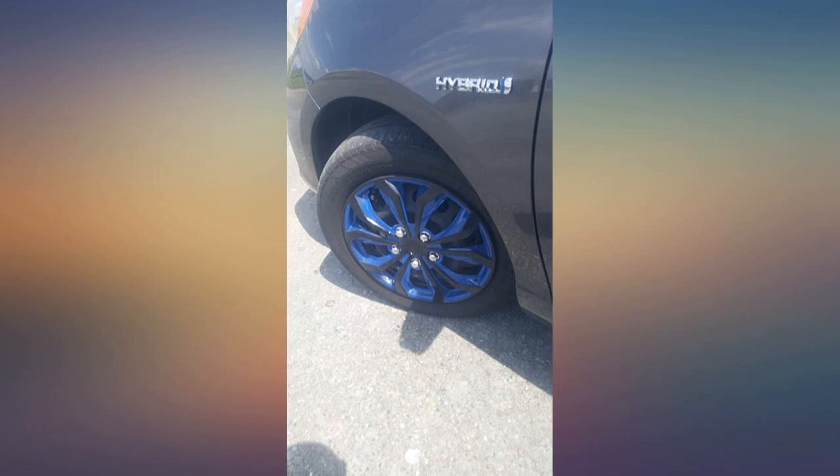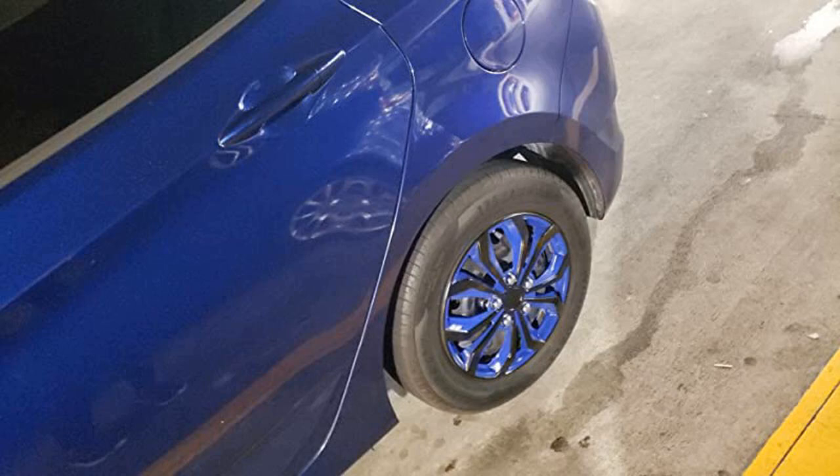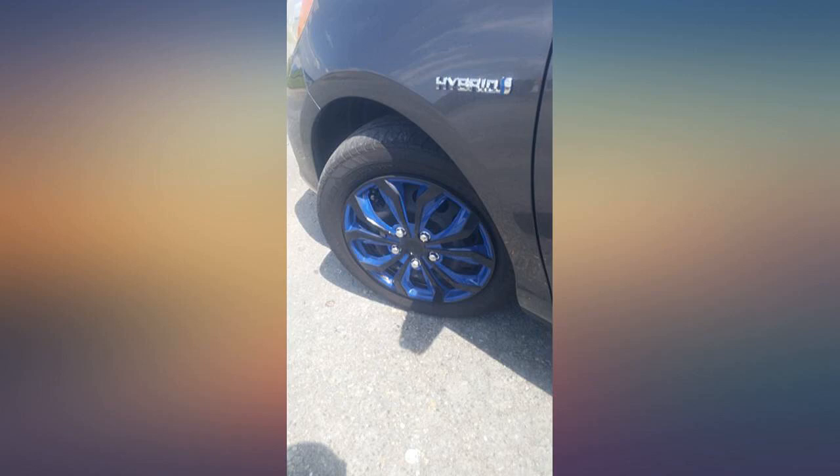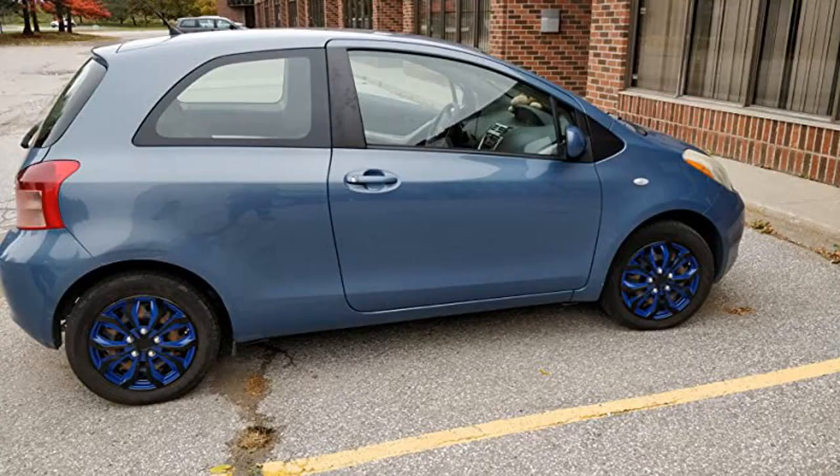These rims go perfectly with my blue car. It's the same shade of blue and it brings a new style to it. It was also super easy to install — it only took 10-15 minutes. Love them. They are a great color and look great on my car. Brings color to my wheel.